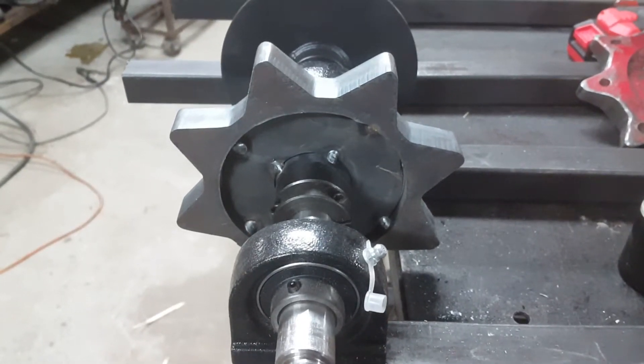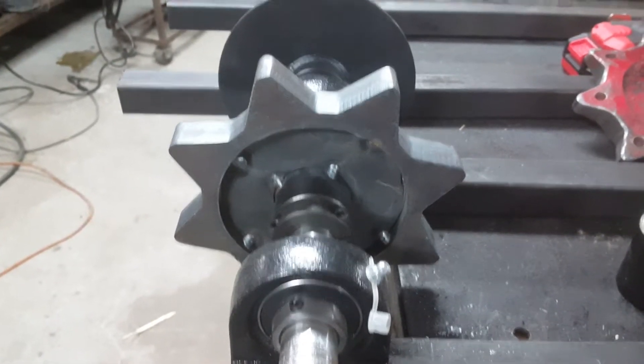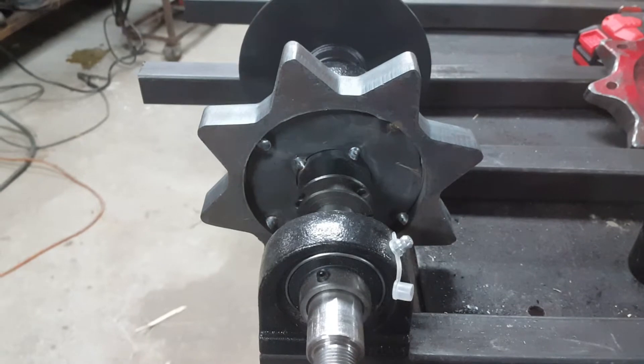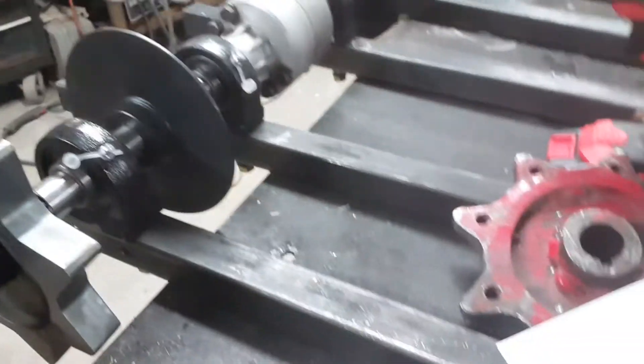Hello, Chuck here again with another update on our personal track vehicle build. This time we're going to talk about the sprockets — an integral part of the machine. I've mentioned all along that these are copied from a Honda-powered wheelbarrow, and I actually have a picture of one.